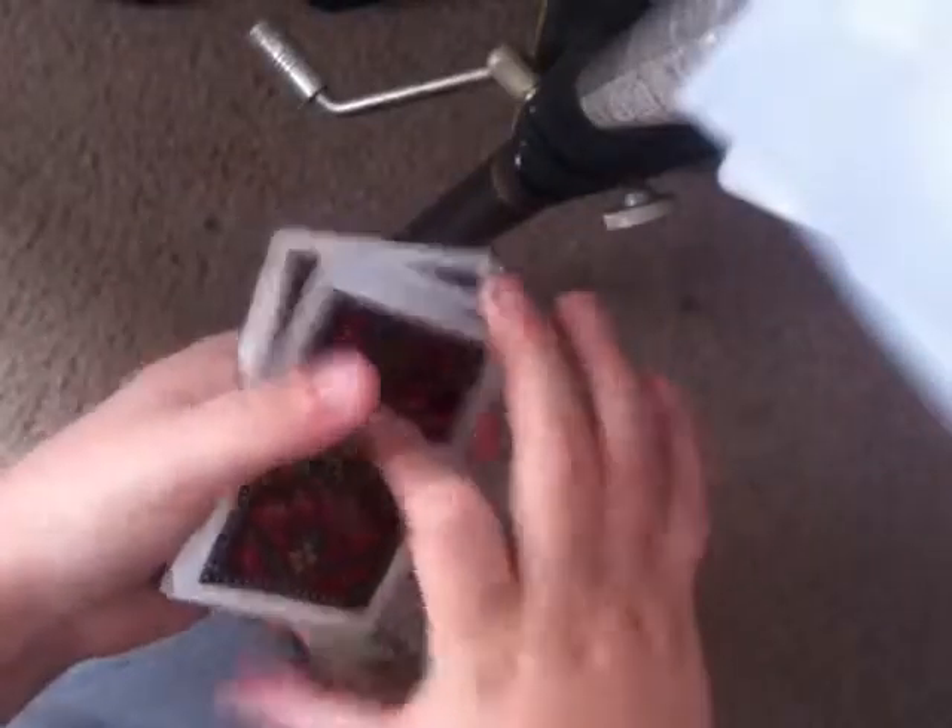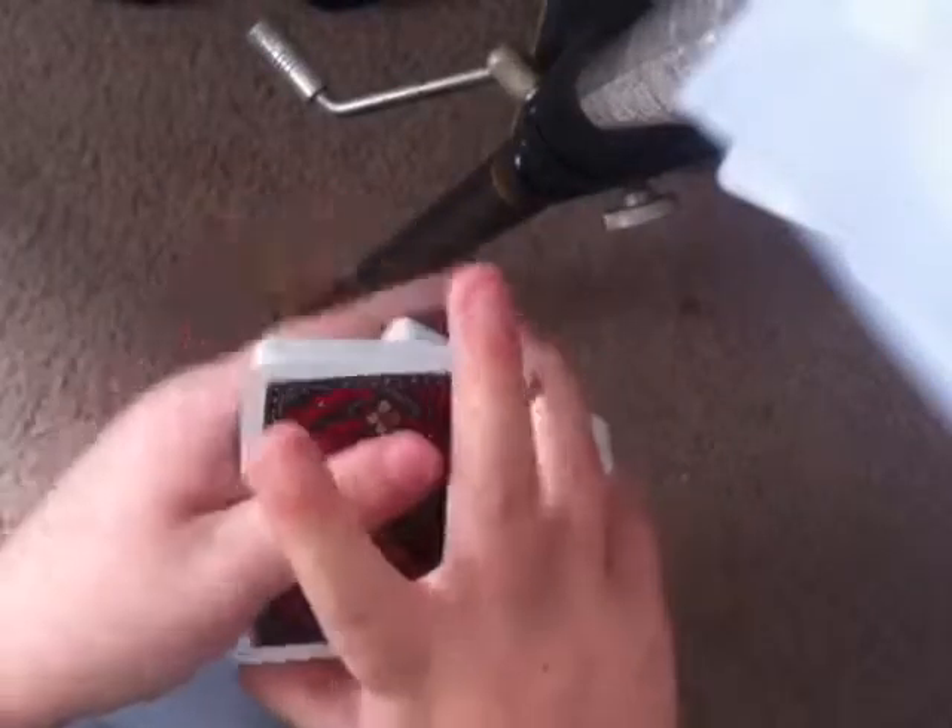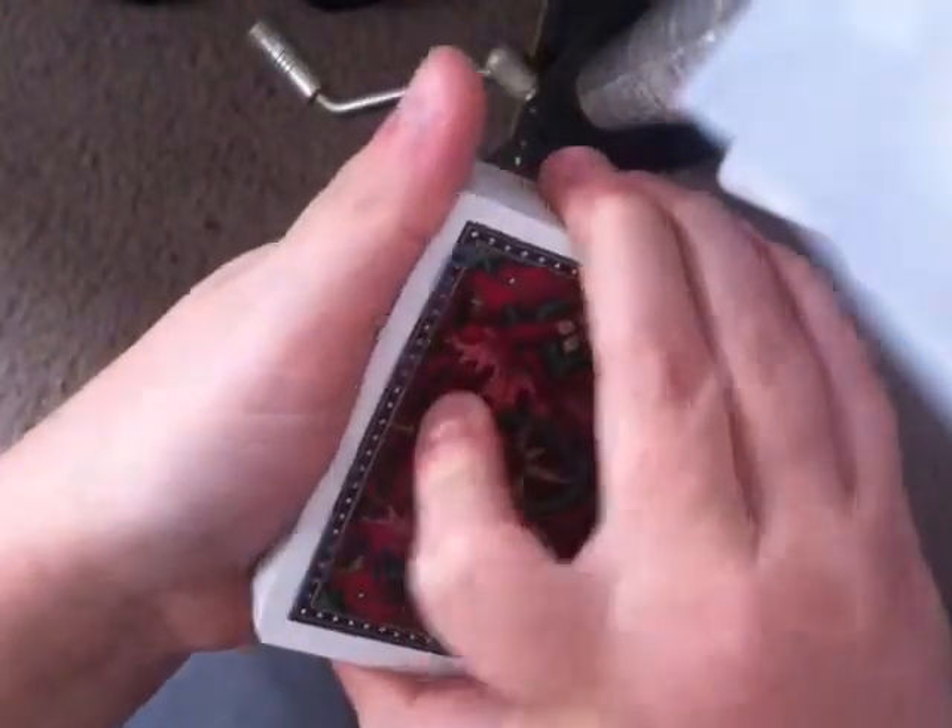You're going to need to know a swing cut and a double undercut. I have a tutorial for the swing cut. I'll briefly go over the double undercut right now. Hold the deck in middle grip with one hand, and mechanics grip with your left hand.